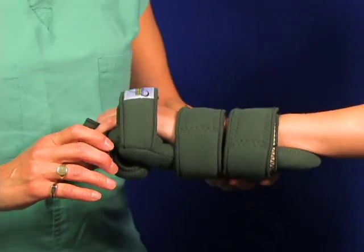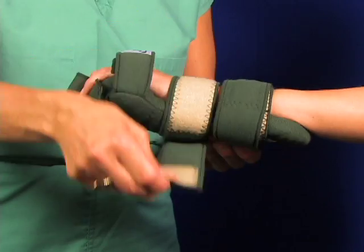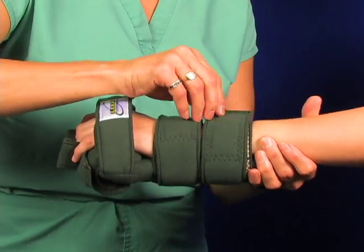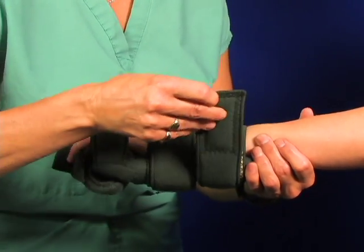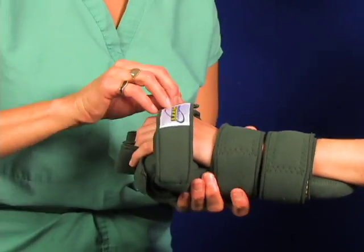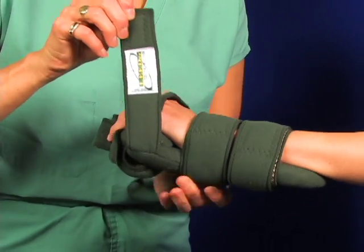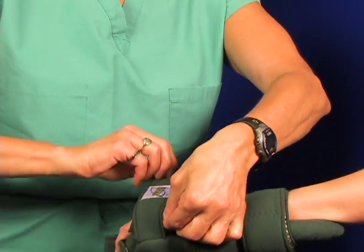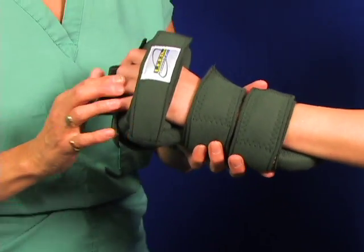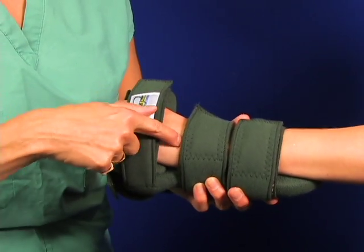Always go back and check and readjust the tension of the straps. Unwind the straps and reattach as necessary. Finally, you really want to use two hands to get the tension right. Always check for pressure under the straps. Go back and check for pressure and fit.